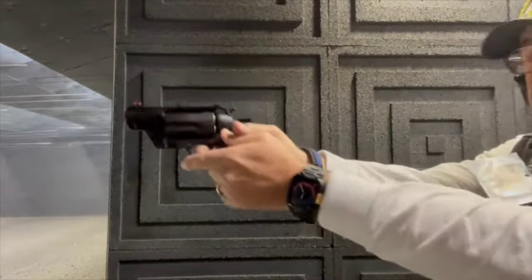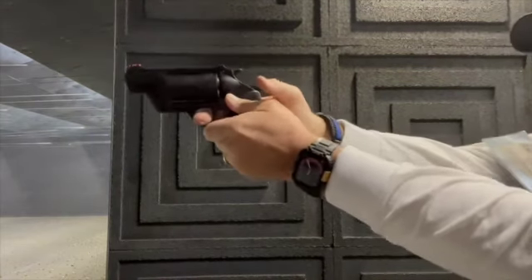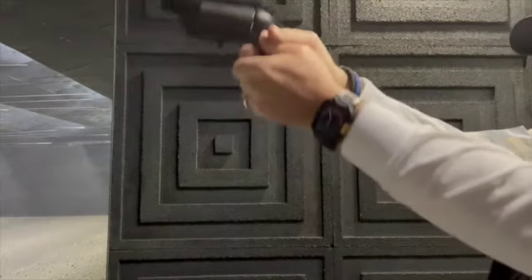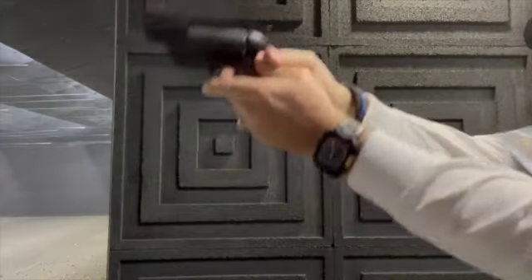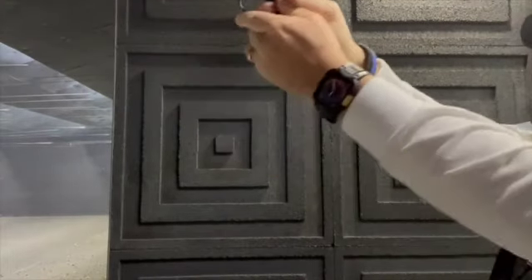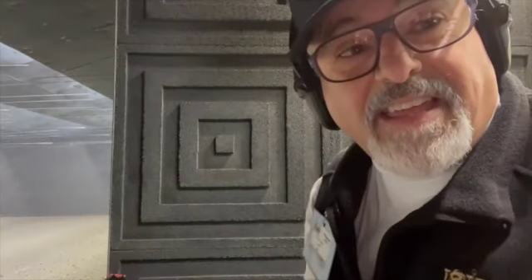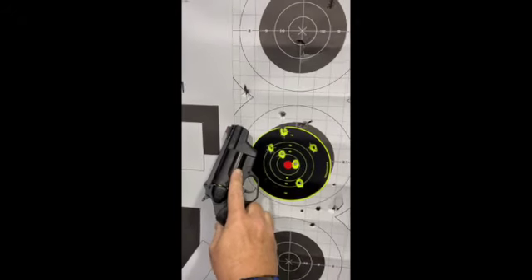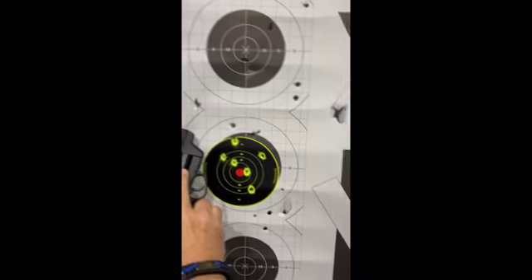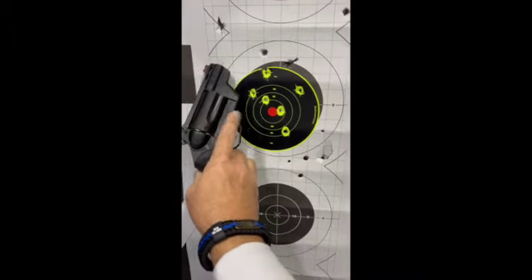All right. I like it. About seven yards, aim in center mass. Some rounds hit up there. That guy is dead, man.